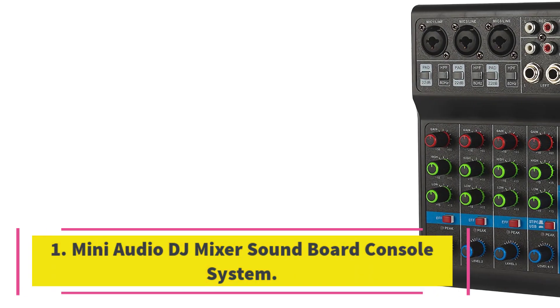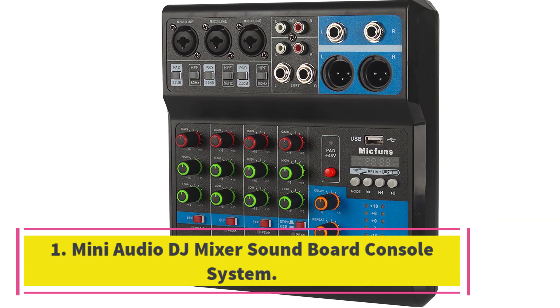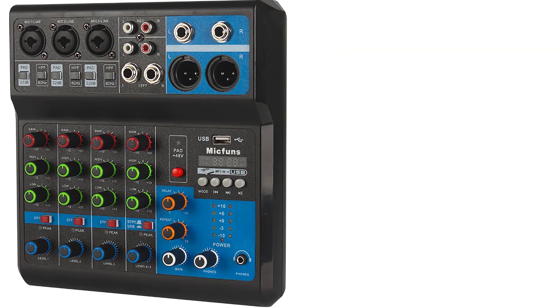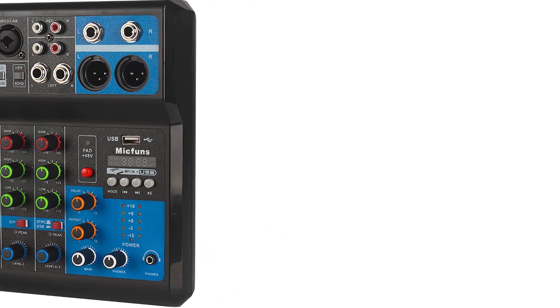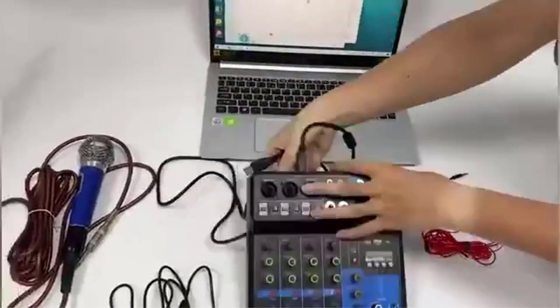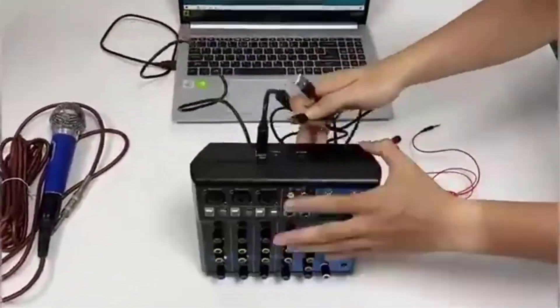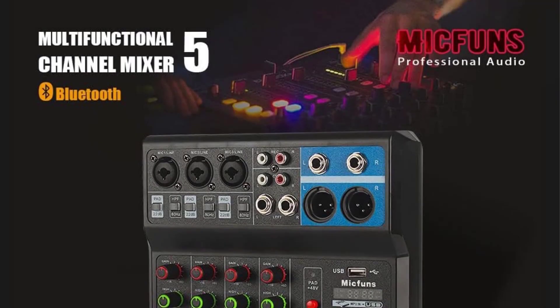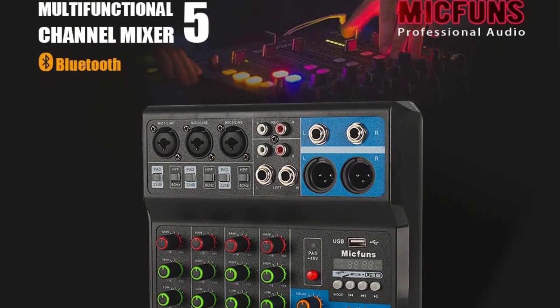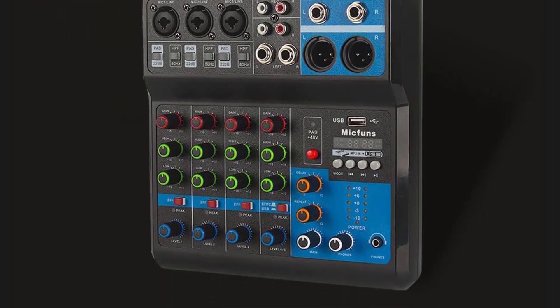Number 1. Mini Audio DJ Mixer Soundboard Console System. The Mini Audio DJ Mixer Soundboard Console System supports two XLR mono input mic and two groups of stereo input channels with plus 48V phantom button. It can be operated by connecting a computer to a USB power source and is compatible with USB, flash reader, MP3, and Bluetooth devices.